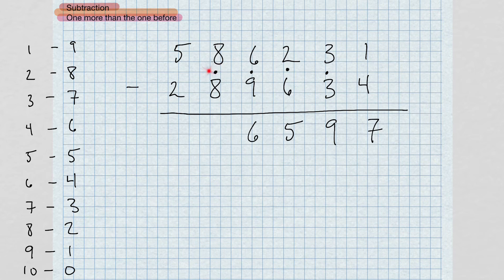Now I have eight and nine — the complement of nine is one. Add one to eight gives me nine. Bring the dot over. Finally, five minus three gives me two.